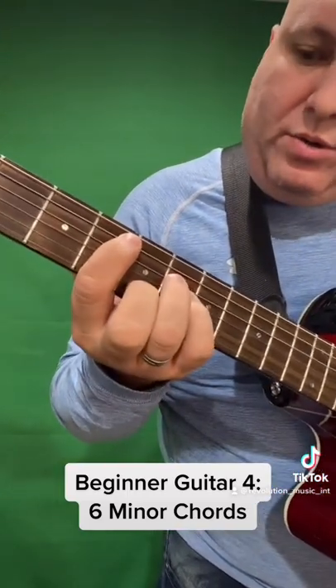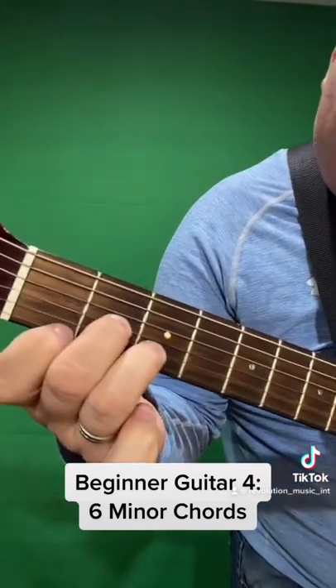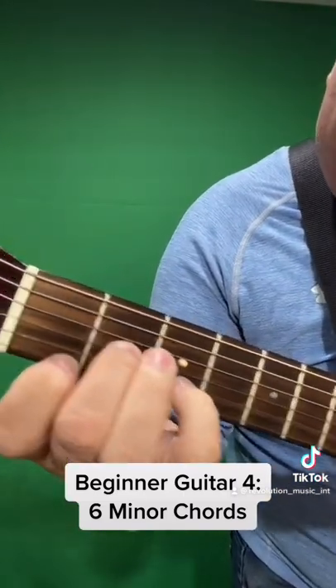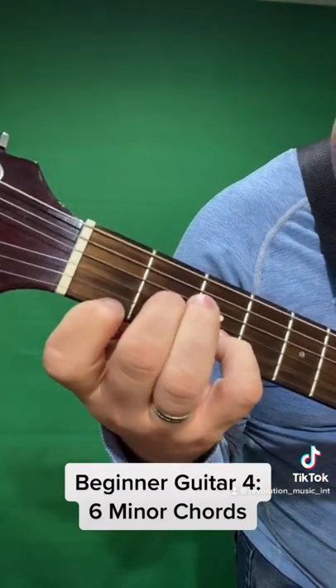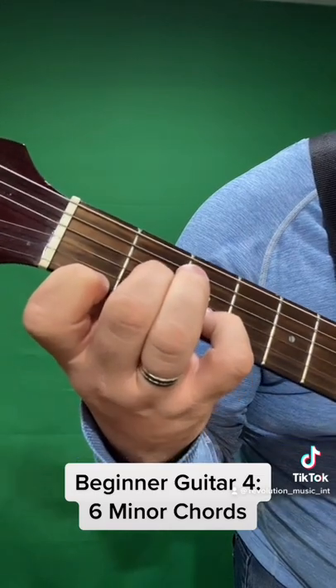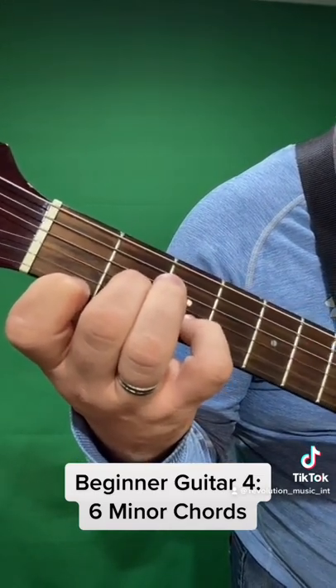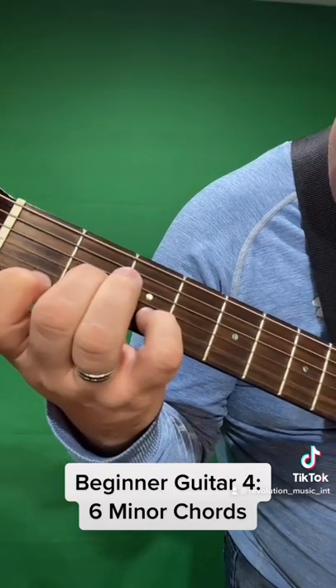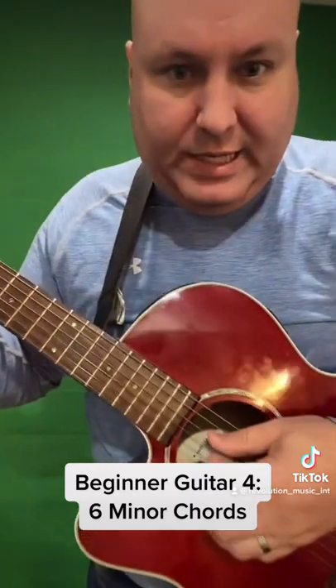The next one is D minor. Some people use their third finger — I prefer to use my fourth. You put your first finger on the first fret of the high E string, your second finger on the second fret of the G string, and your fourth finger on the third fret of the B string, and you only strum from the D string down.